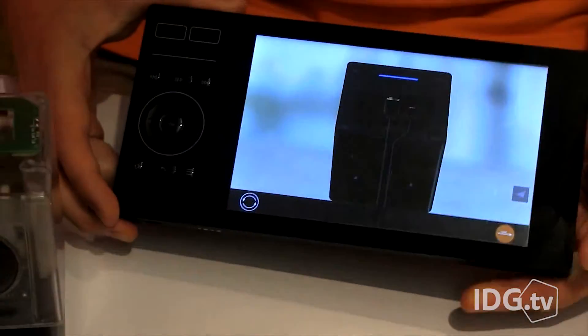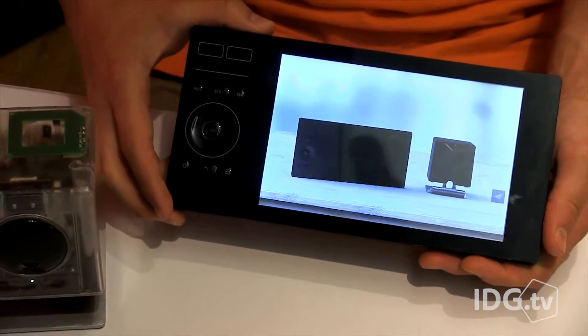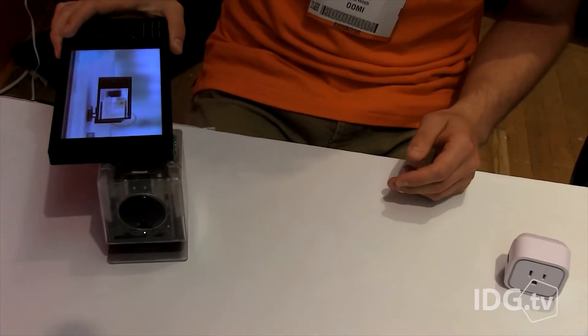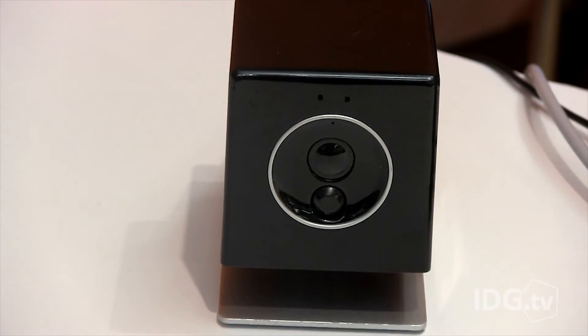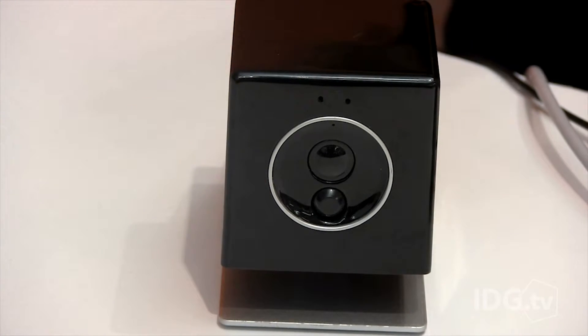Once you connect the system using the company's Touch tablet, you can control it with your own smartphone when you're away from home. The UMI Cube is the heart of the system, and it's paired to the tablet by tapping the two devices together. The Cube is the hub for UMI and communicates with other devices via Wi-Fi, Bluetooth, and Z-Wave.